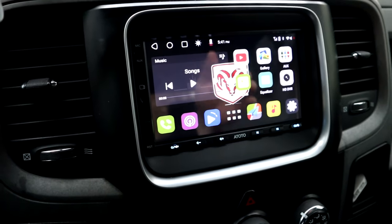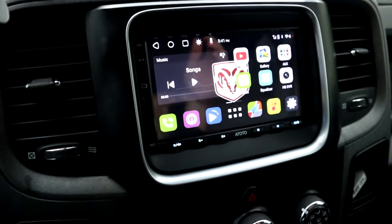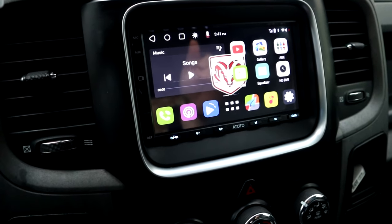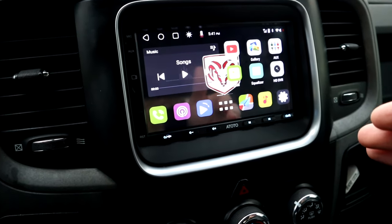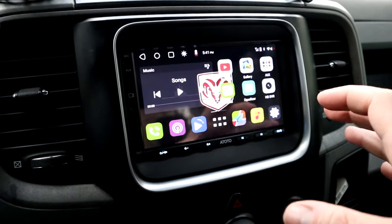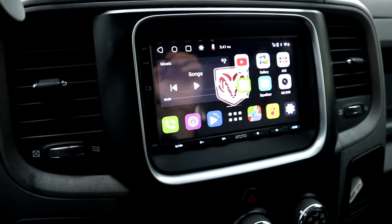Now the other feature with this radio is it's a touch screen. This is a touch screen, Bluetooth, Wi-Fi. Literally this thing will do everything — plays videos, backup camera, Google Maps. It's Android powered. They also have them Apple powered as well. It's pretty much like having a tablet in your car or your truck. It's awesome.